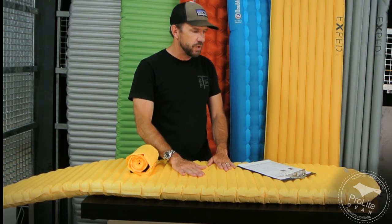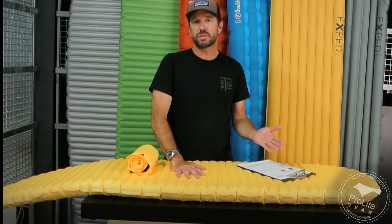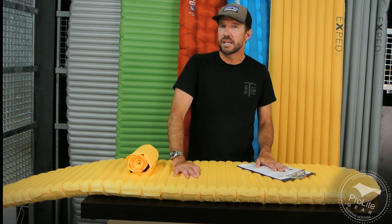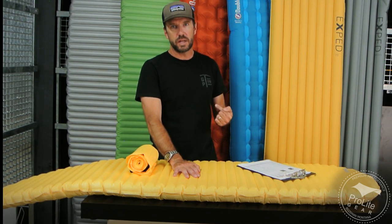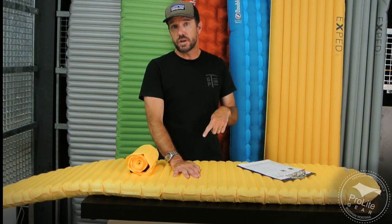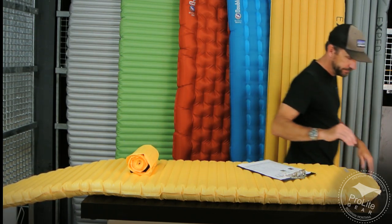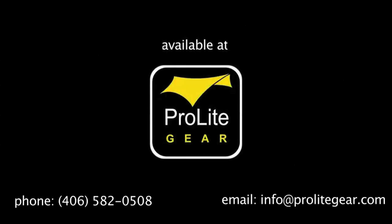That wraps up our review. Please check out the article we wrote and give us a call if you have any questions — we're happy to talk to you. You can reach us at area code 406-582-0508, or send an email to info@prolitegear.com. Thanks for subscribing to our channel. I'm going to finish doing reviews for the rest of these sleeping pads, so please check those out as well. Thanks for watching — we'll see you next time.